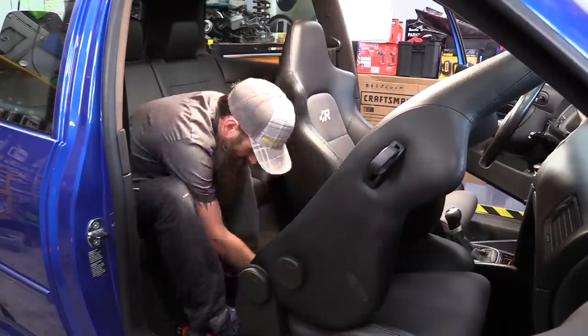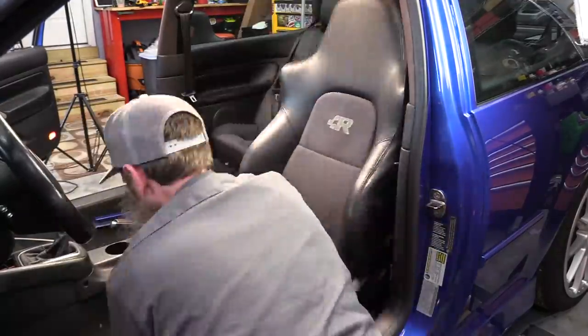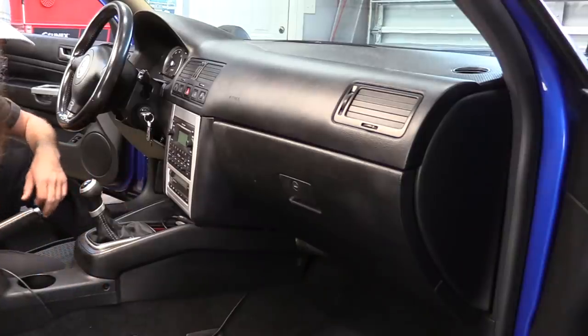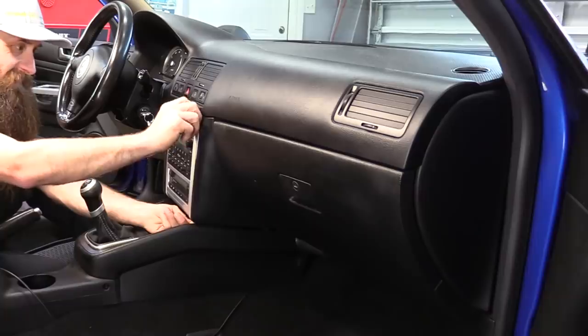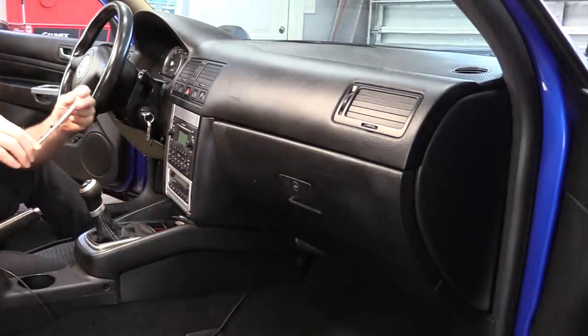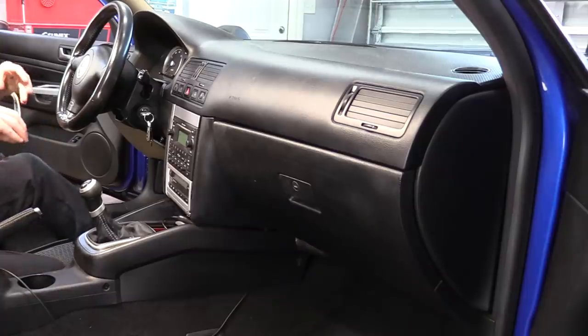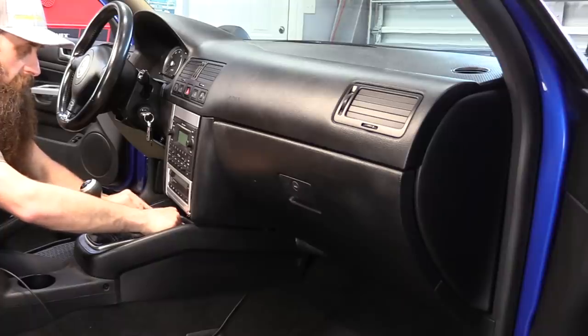First thing, I'm going to remove both front seats. This is not a necessary step, but it's going to give us a little bit more room to work. Let's go ahead and start with the lower center console and work our way up. Some of these parts are just completely hanging off of the trim, so we can just go ahead and pull those off. We'll start by removing the front storage tray, or ashtray as it may have been called at the time.